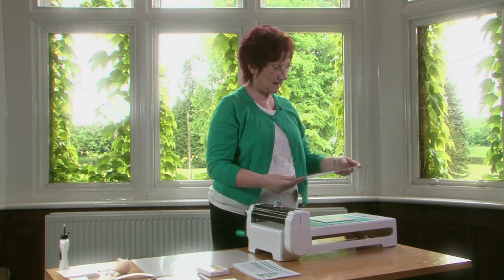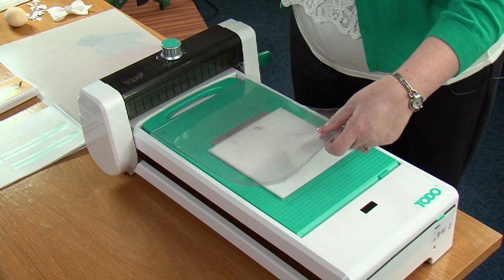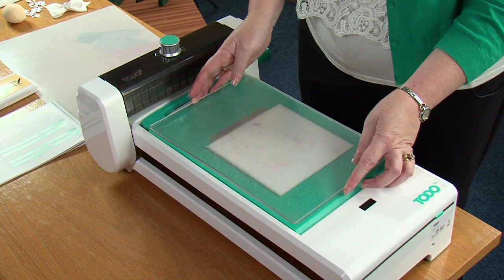I'm then going to take my two plates. One of them is the C which is very flexible, so we're going to place that over the top first of all, and then we're going to also place the B plate over the top of that.